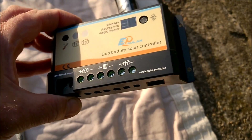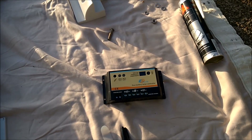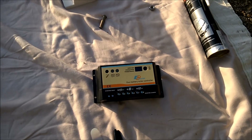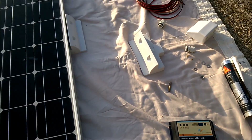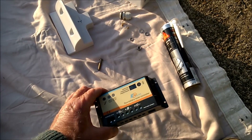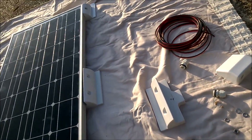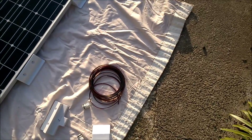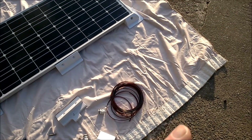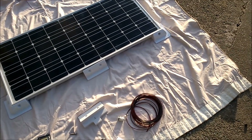The other bits you'll need are a solar controller, which you can see here. This is a double solar controller so that I can charge both the leisure batteries and the cab battery — you can go for a single one, but we went for a double. You'll need that because the power output of the panel is not always consistent, and this controls it at about 14 volts. Because I'm going to charge my cab battery I bought some cable to go from the solar controller to the cab battery, and I also need cable to connect to the leisure batteries.